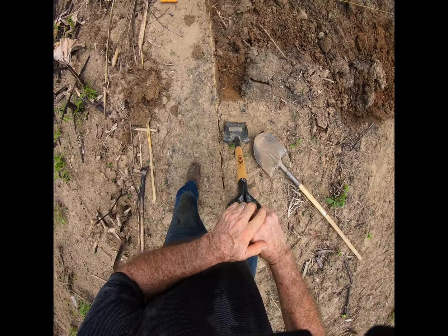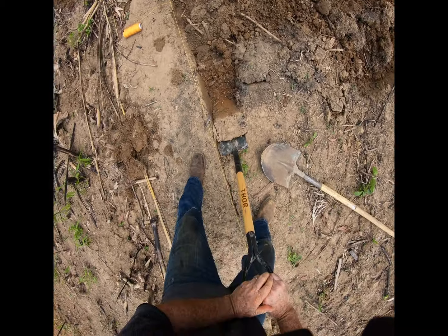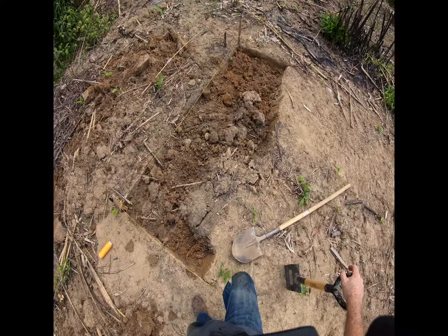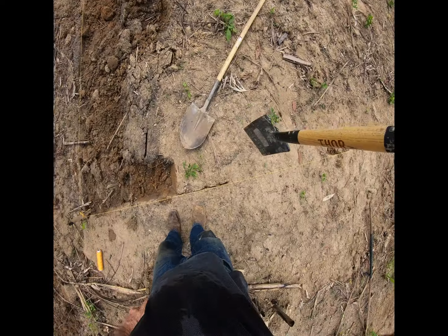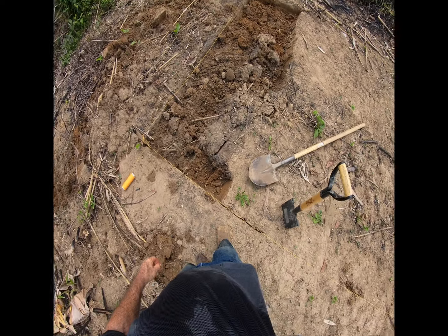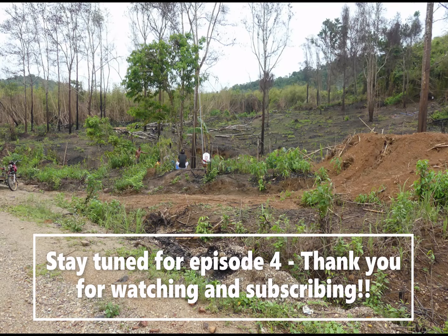Welcome to Septic Tank 101, Philippines. We're digging an 8x14 — should hold a couple of houses. There's only one CR in each, so we're going to stay with that.